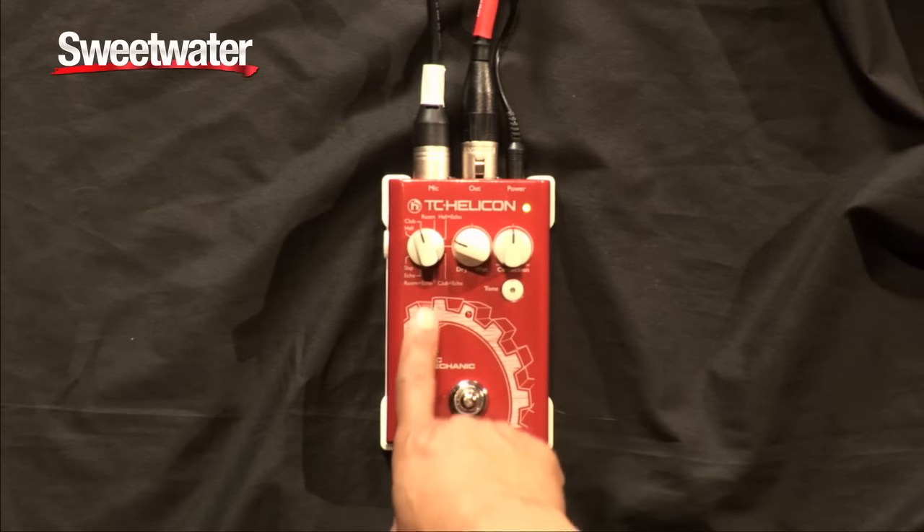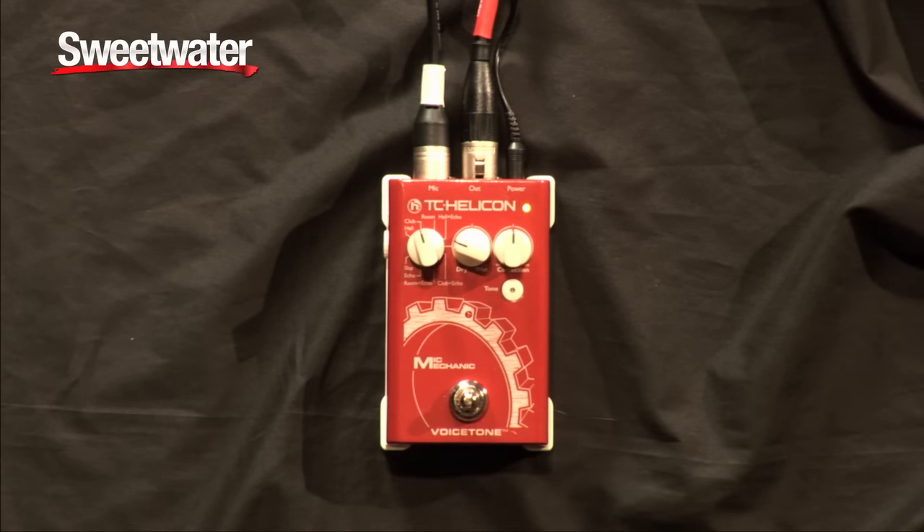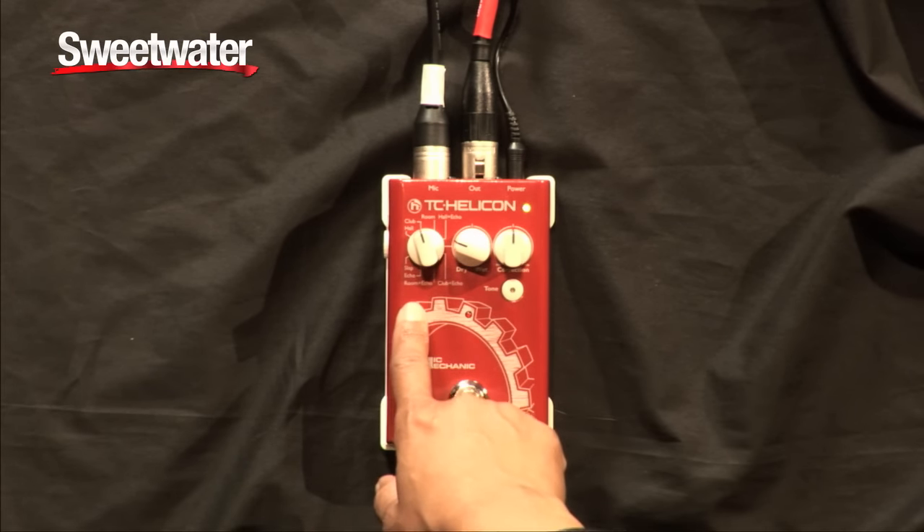It has lush reverbs, also reverb and echo combinations, as well as slapback and echo delay.